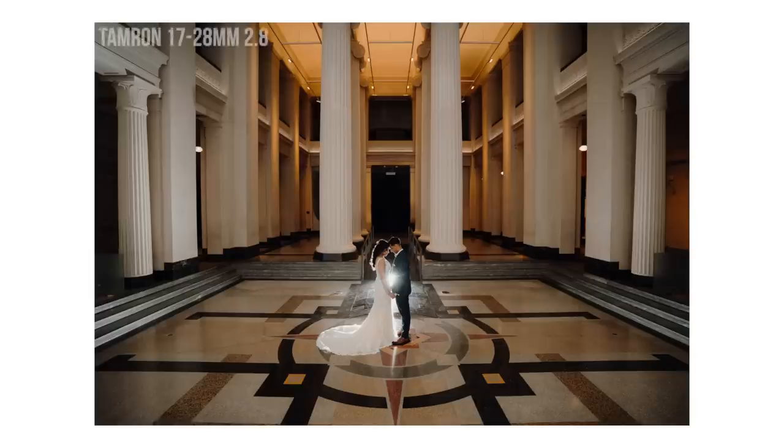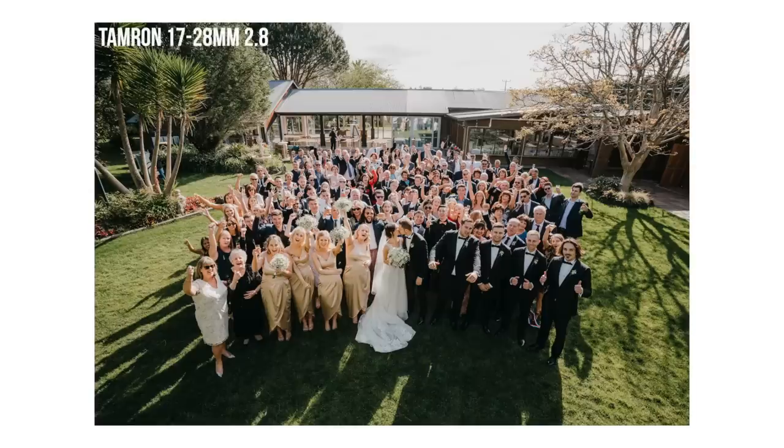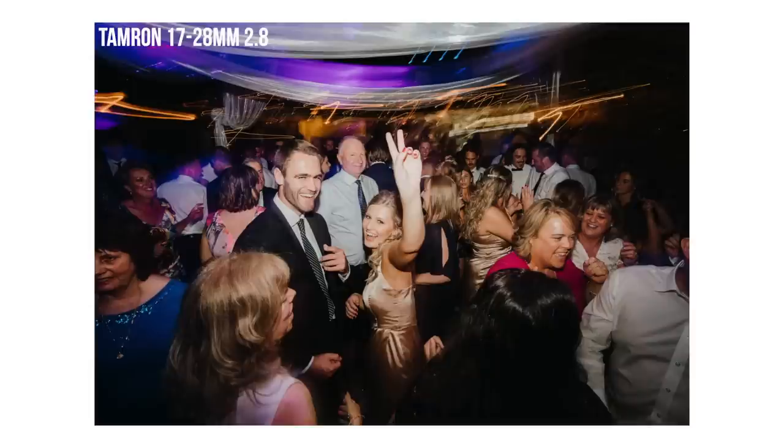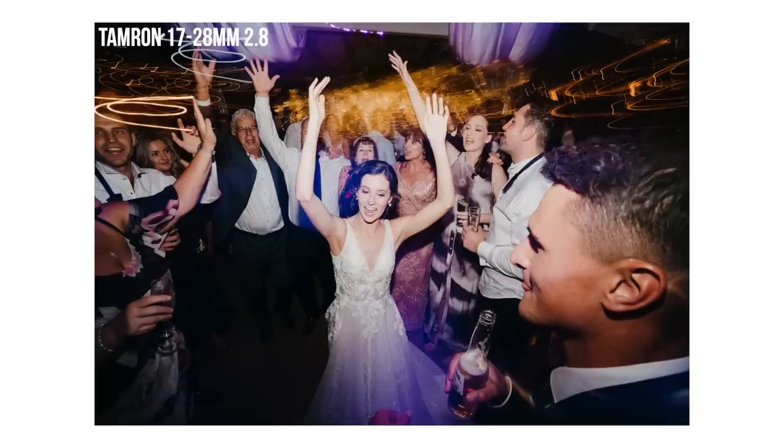The next lens is the Tamron 70-28, which is filming now. It's a really, really nice lens. I really only use it for the dance floor and group shots, and also for my YouTube vlogging. It's really lightweight, really sharp, autofocus is really good, and it's a lot cheaper than the G Master 16-35.